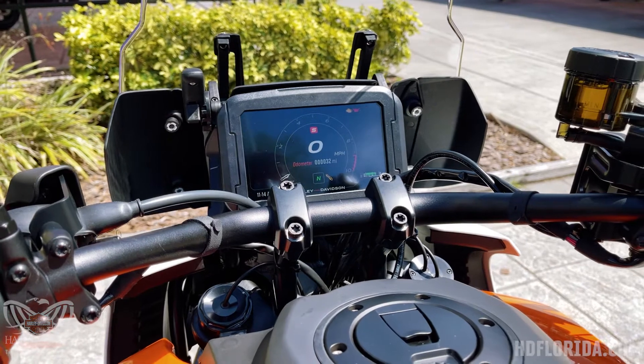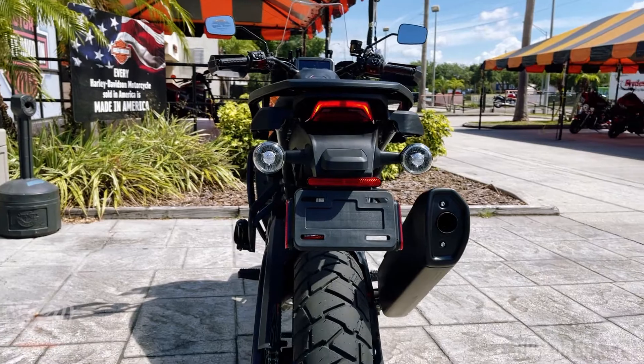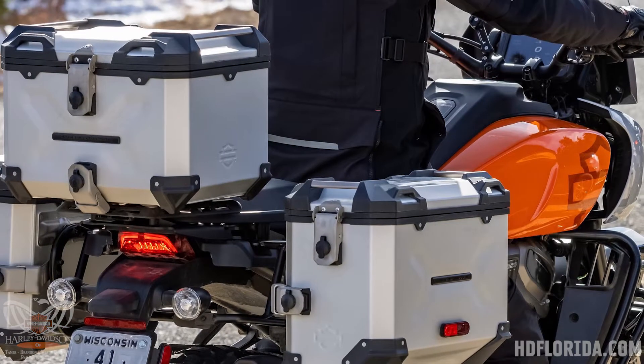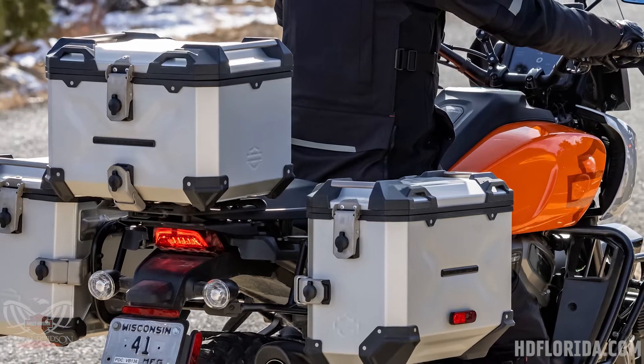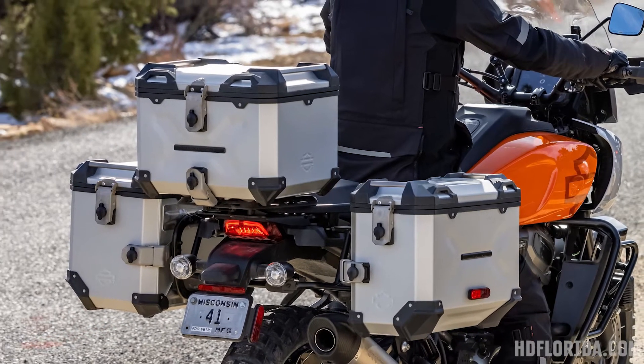Being an adventure tour bike, it does have hard luggage bags as an option — your side bags and also a trunk-mounted one — so it'll give you all the storage you need whether you're doing cross-country or cross-jungle riding.